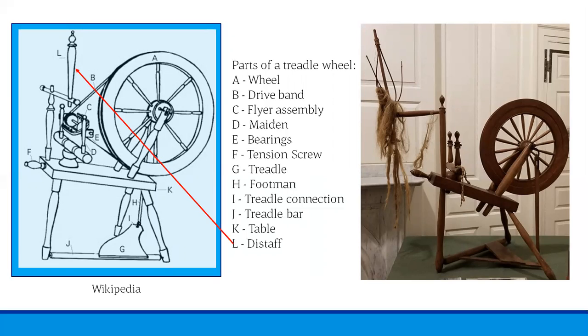The distaff with the fiber is held in one hand while the foot-powered treadle — parts G through J — makes the wheel spin. The turning of the wheel, part A, operates a device nicknamed the mother of all, which includes parts C through E and a bobbin as part of the flyer assembly. The parts of the mother of all work together to twist the fiber into single-ply linen thread and draw it onto the bobbin for storage. The tension screw adjusts the tension, which affects the amount of twist in the spun thread.